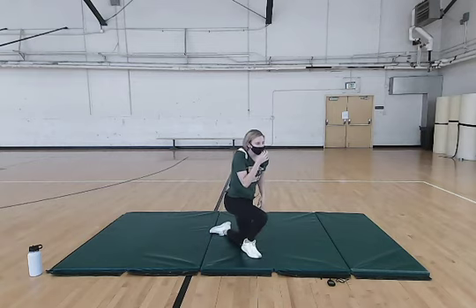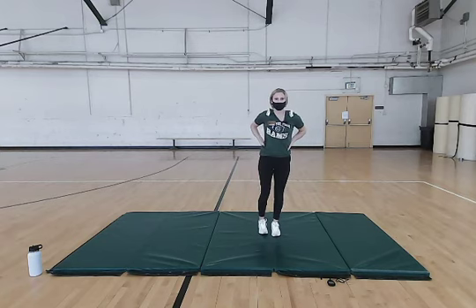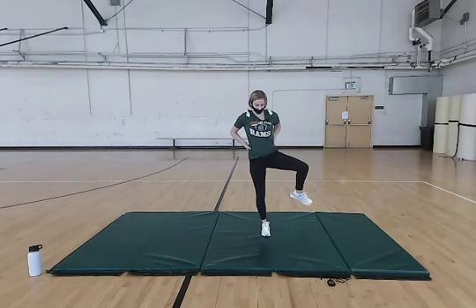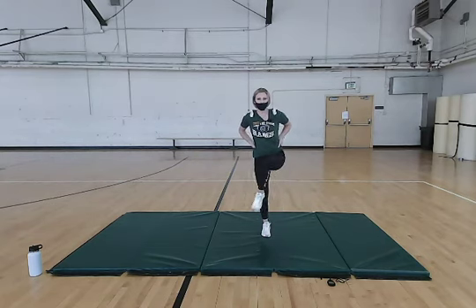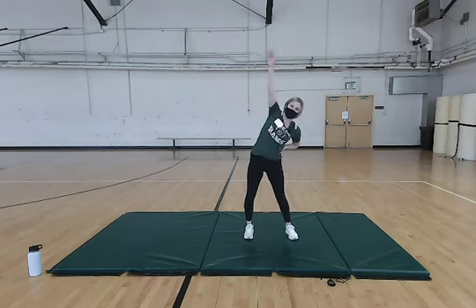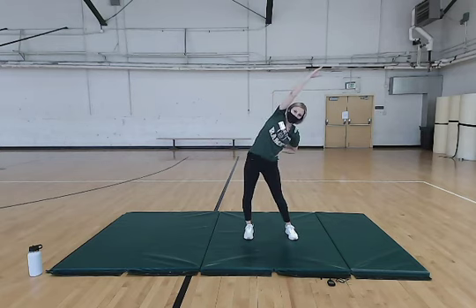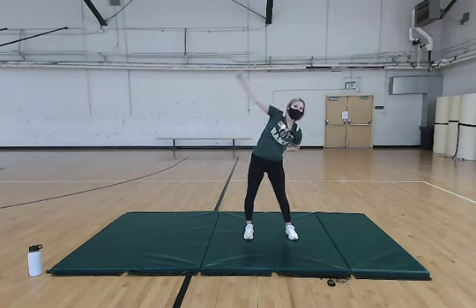We're going to stand up one last time and do some hip stretches. Bring your leg up and around — about five of these on each leg, really making sure you're opening up that hip. Other leg, same thing — make sure you're keeping stable on that straight leg, keeping that balance. One last stretch: side stretches, going back and forth to stretch out that core. Good job!